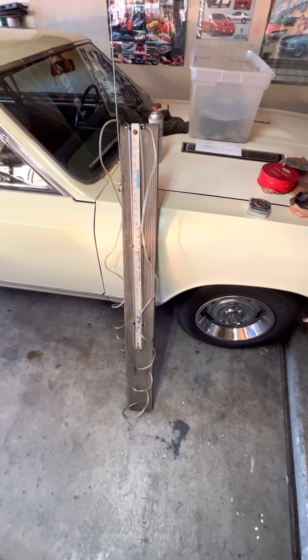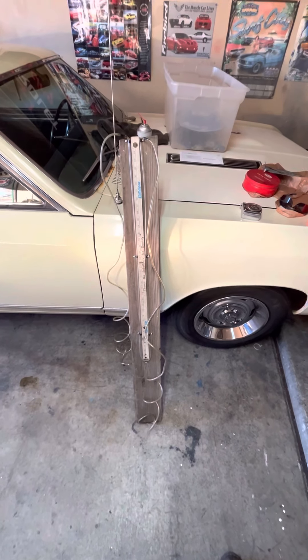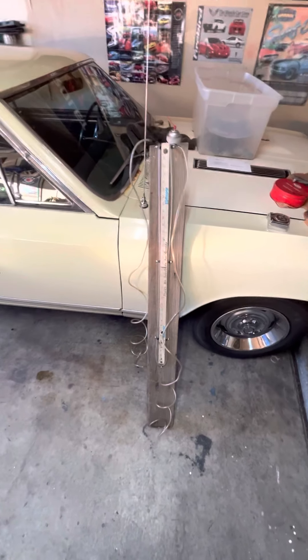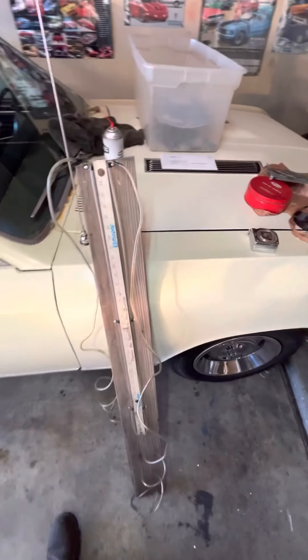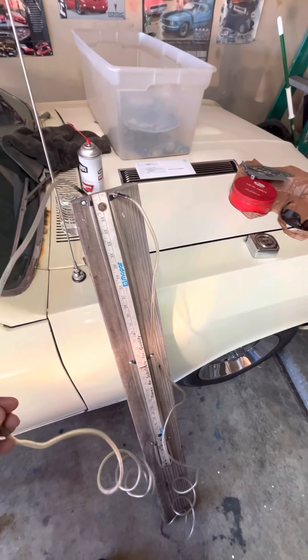They're super easy to make. Really all you need is a $3 yardstick and about 20 feet or so of clear quarter-inch vacuum tubing — or not vacuum tubing — clear tubing.